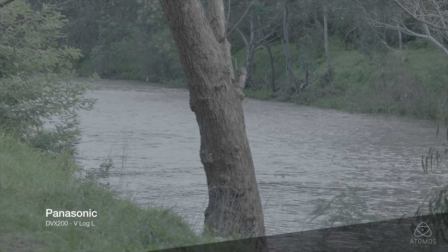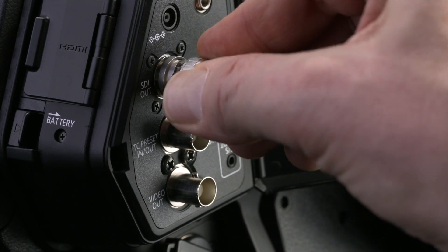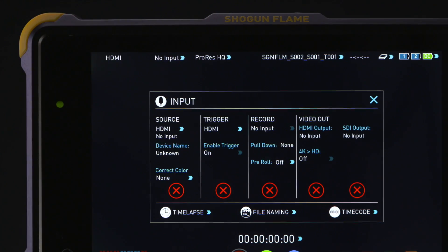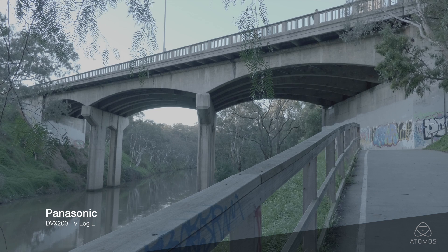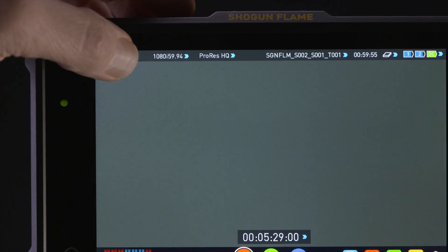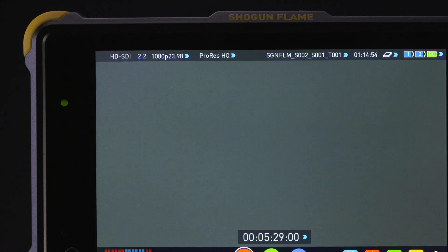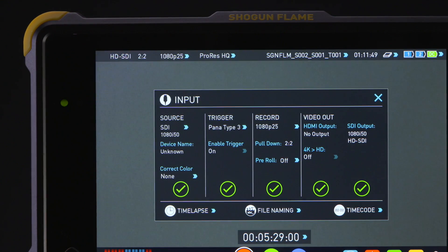If you're connecting an SDI cable to your recorder, note that you can only record up to 1080 with this configuration. Connect the DVX-200 via SDI to your Atomos Shogun or Inferno. In the output setup menu, change the output select to SDI. On your Atomos Shogun screen, make sure the input is set to SDI. Set the trigger to Panasonic Type 3 and enable trigger will turn on. In 1080p recording mode, a system frequency of 59.94Hz will allow for 1080p 59.94 or 1080p 29.97 with 2:2 pulldown and 1080p 23.98 with 2:2 pulldown. A system frequency of 50Hz will allow for 1080p 50 or 1080p 25 with 2:2 pulldown.